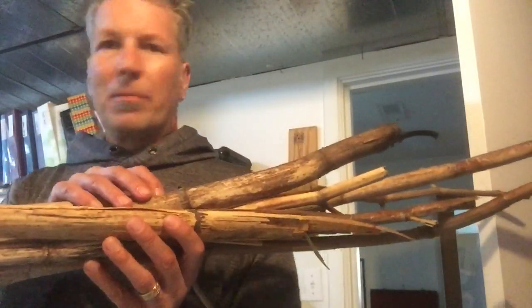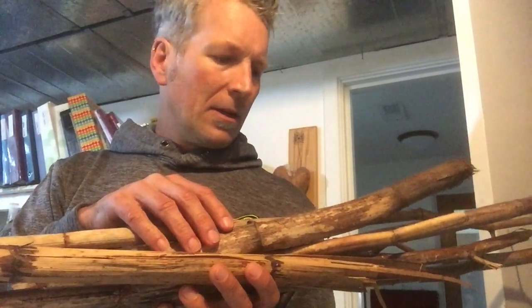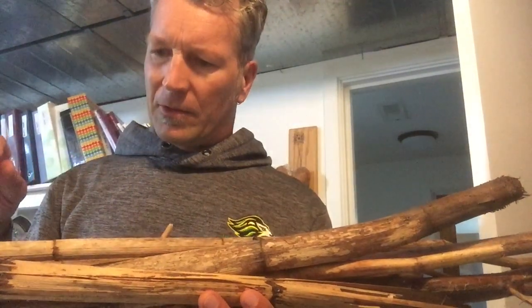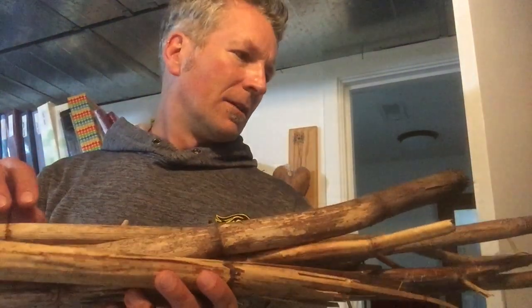This brings us back to these plant stalks — I haven't done anything with them yet and won't have time right now, but check back next week to see if I got anywhere with them. Will it work? I have no idea, but I have to give it a try. Take care everybody!